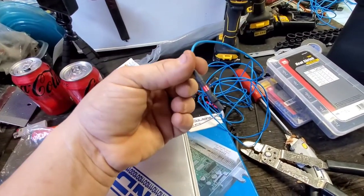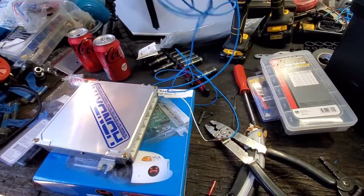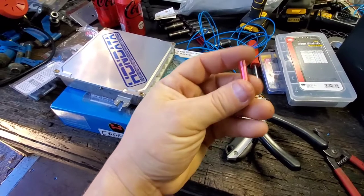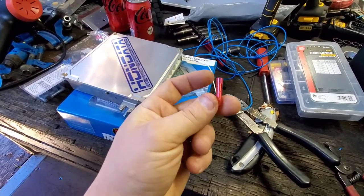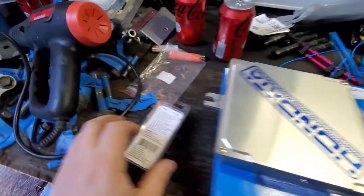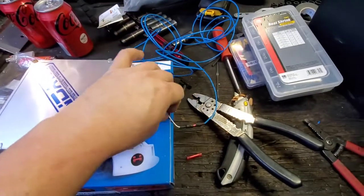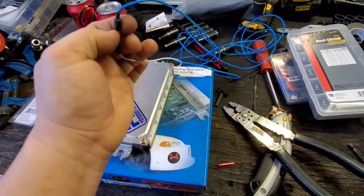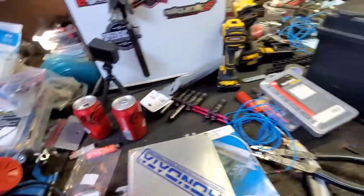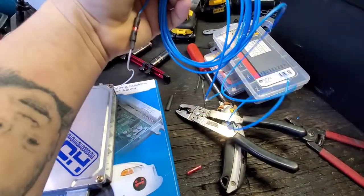I got the wiring hooked up with the butt connector and shrink wrapped. All this will be running to the flex fuel sensor. I'm using some pretty good gold-plated butt connectors, and I also got some shrink-wrap ones. I'll go ahead and loom all this stuff up — that way it's nice and pretty, and at least it'll be insulated.